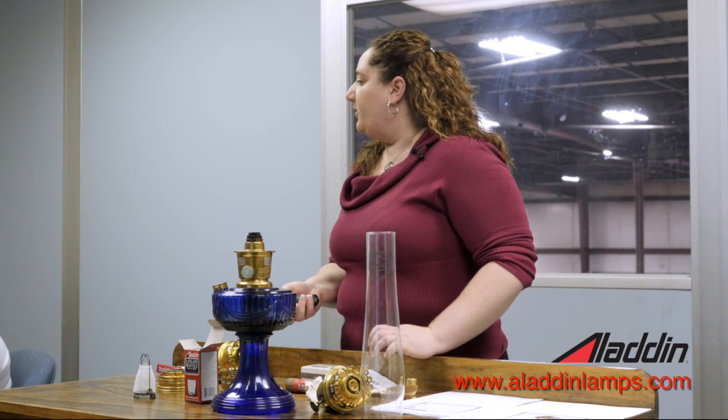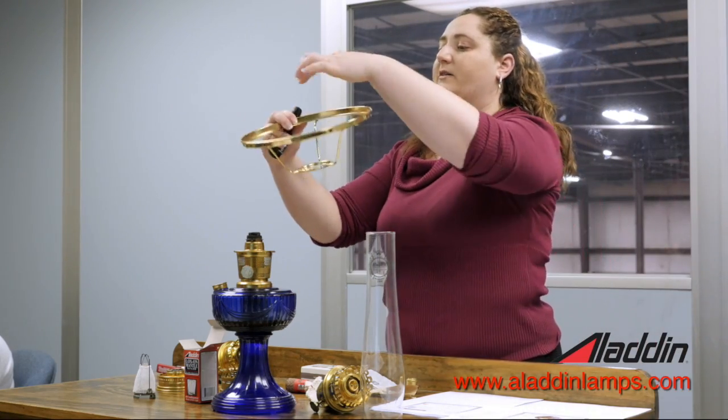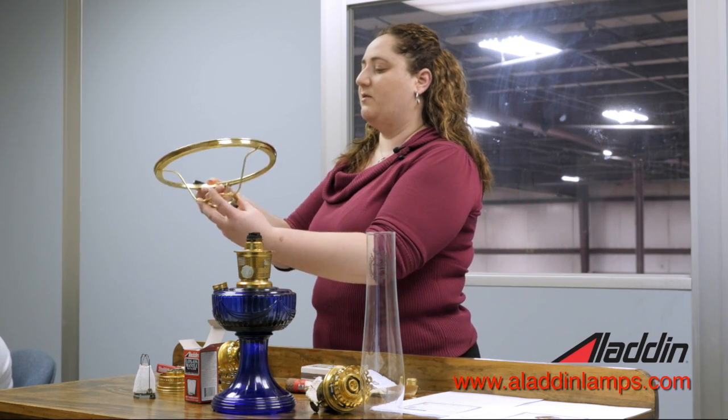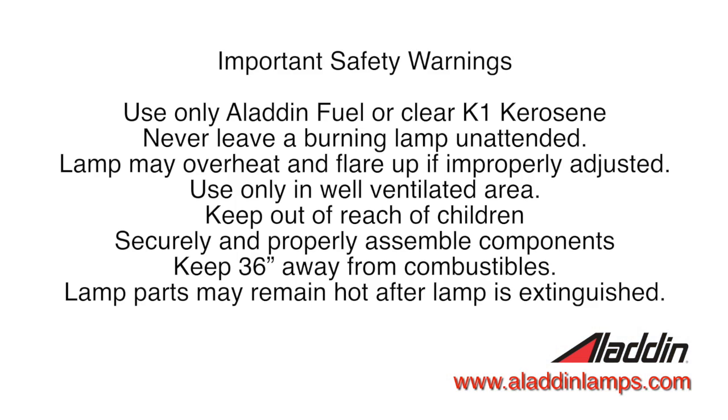If you do sell a shade with a lamp, remember that we sell the shade ring and the tripod separately — so don't sell them the shade without something to put it on. For a glass shade, you'll use a shade ring that the glass shade sits on top of. For a cloth or parchment shade, you'll use a tripod, which has the same ring and arms but does not have the ring on the top. That's the only difference.